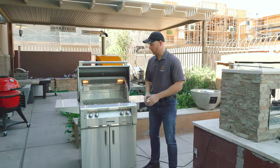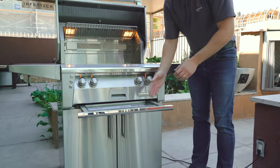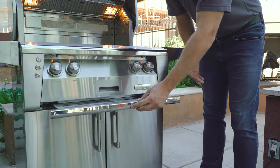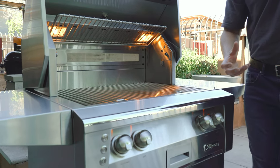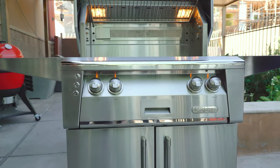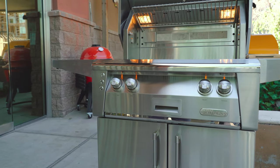The Alfresco grills are equipped with a grease tray that collects all grease and debris from your cooks. One unique feature of the grease tray design is an air curtain that allows cool air to come up inside the control panel to keep the knobs cool to the touch. A lot of grills get extremely hot during use — especially in summer — to where you'll burn yourself on a knob. With Alfresco's air curtain, it keeps the front panel cool, so you'll never burn yourself, making it very kid-friendly as well.